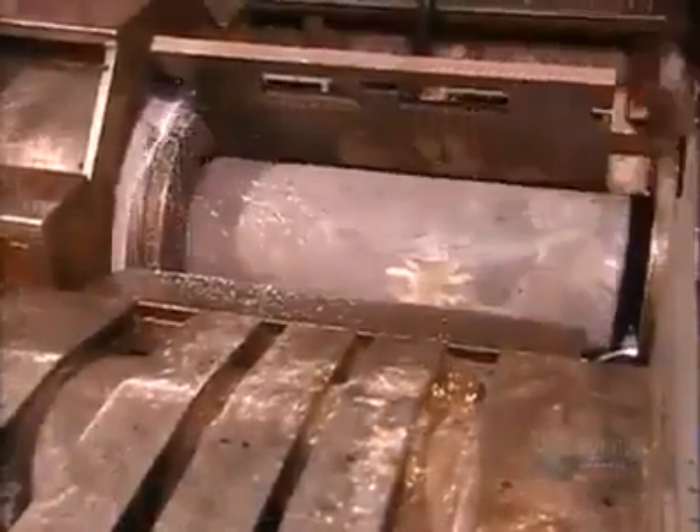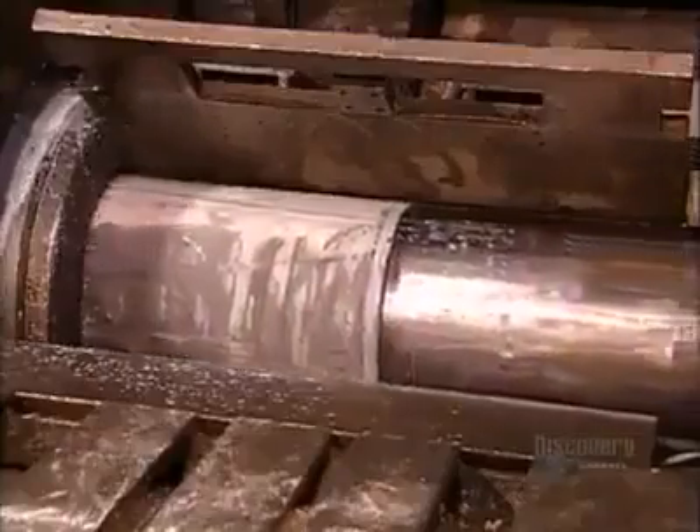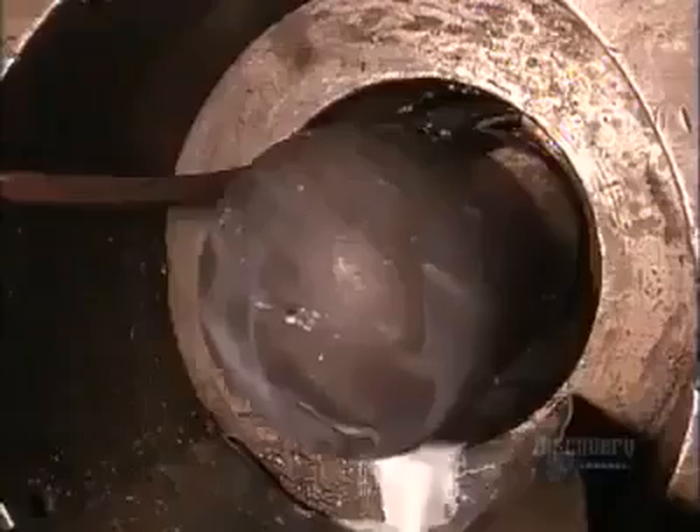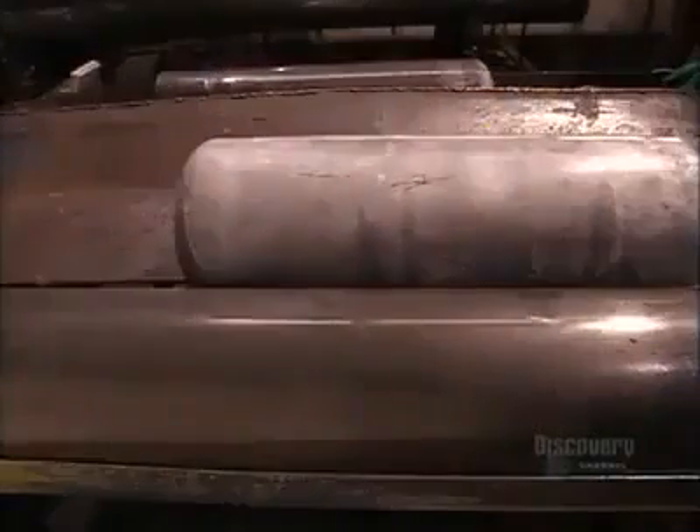Now another press stretches it even more. This machine applies 250 tons of force to continue forming the walls of the cylinder. That liquid is a coolant to prevent overheating. The cylinder goes through as many as three presses, each one stretching it another 60%.